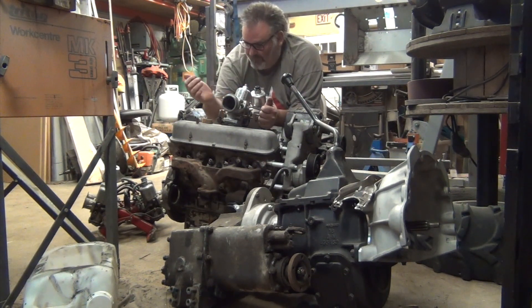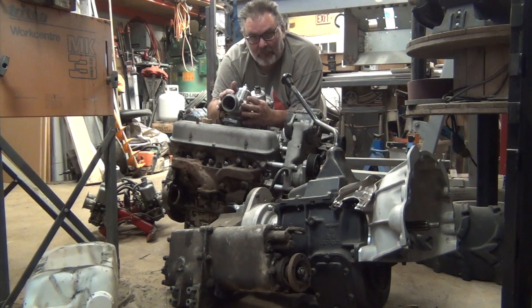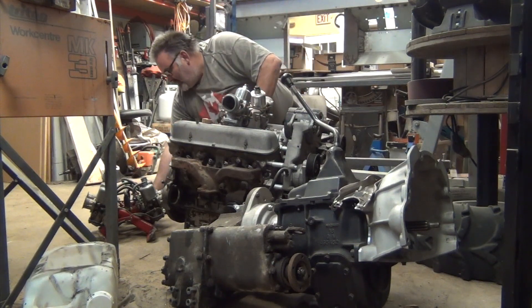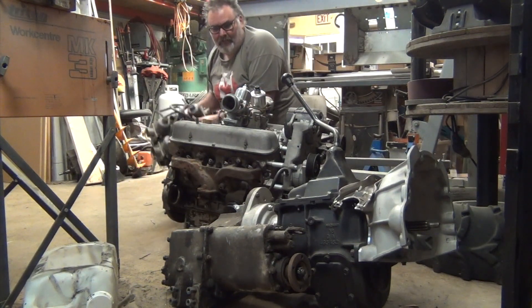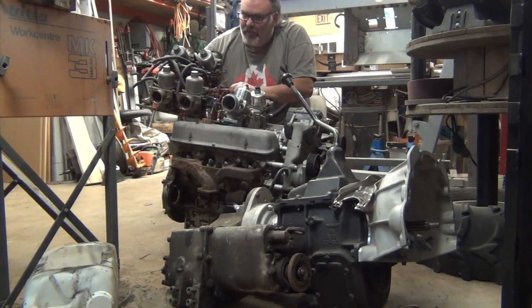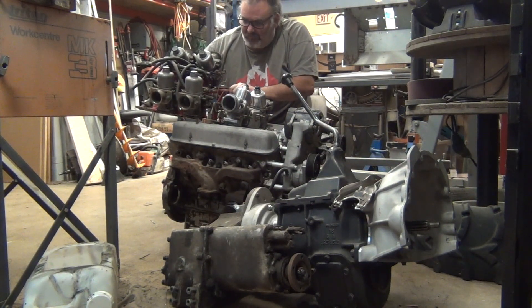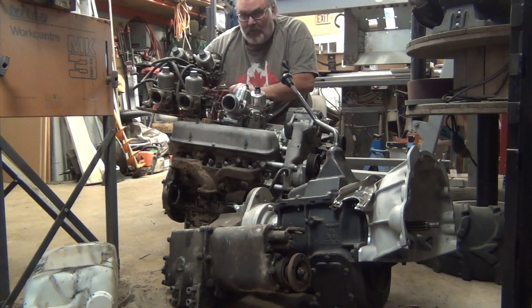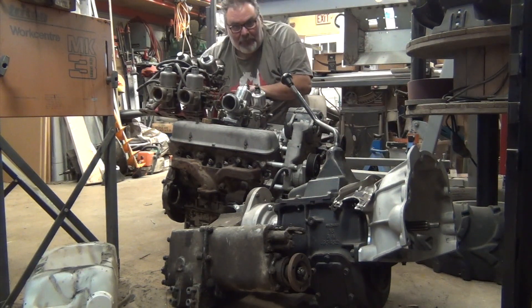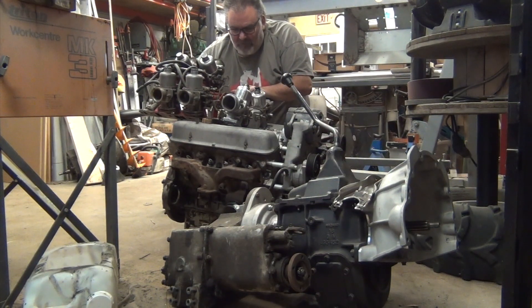Currently on here is a twin SU intake manifold — some say it's a little underrated for a 4.6 and will struggle a little bit. To get around that, I got this quad SU boxer intake manifold, which is a lot more performance-oriented. We're going to be rebuilding this and using it on there.